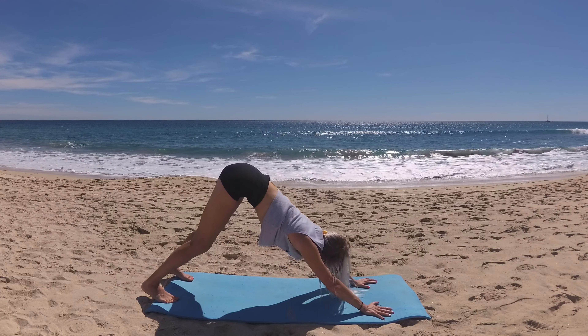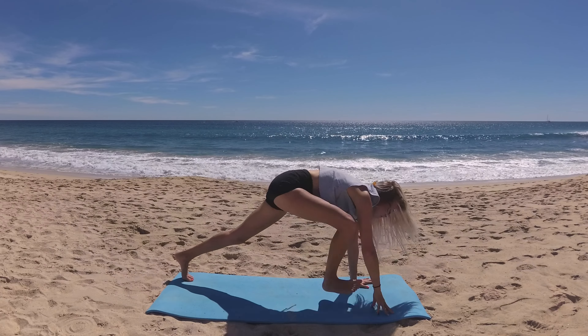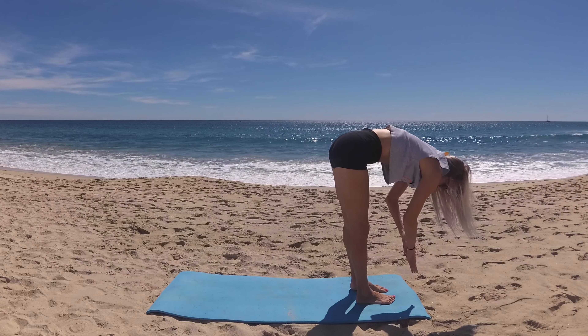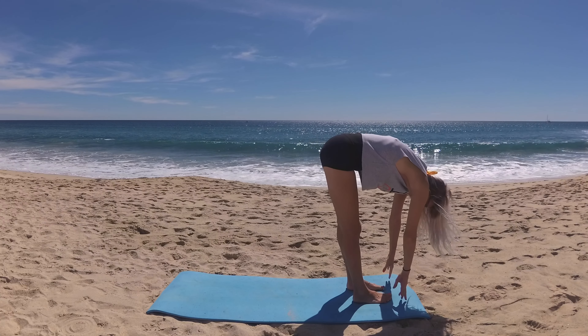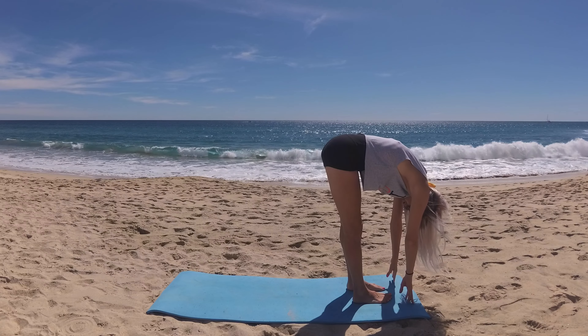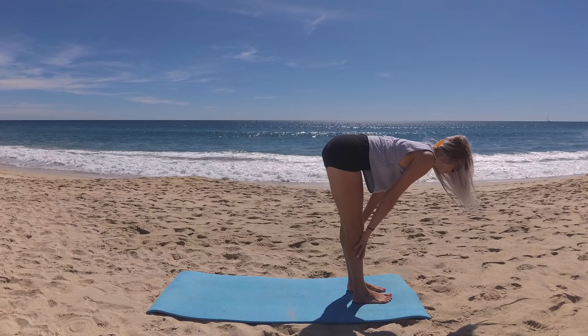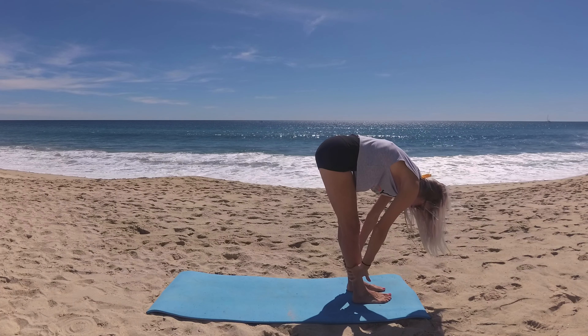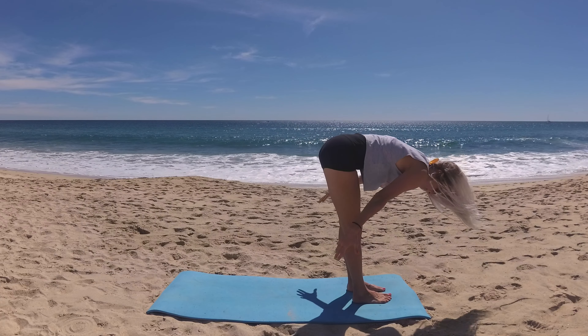Find stillness and take a stroll or step one foot to the front of the mat and then the other, arriving in forward fold. Let's breathe in, lifting halfway with a nice flat back, then exhalation release, drawing your chest to thighs.